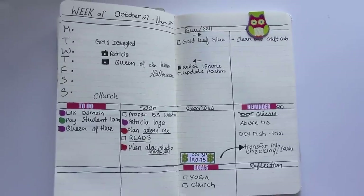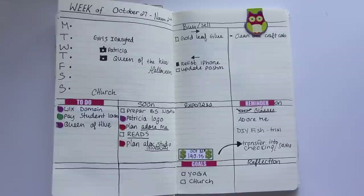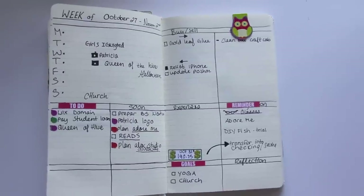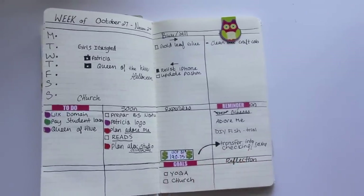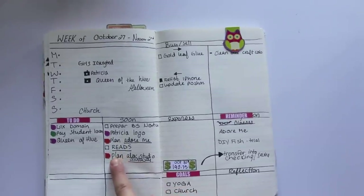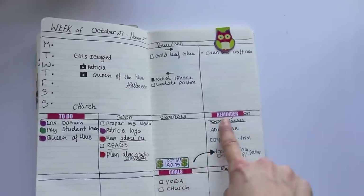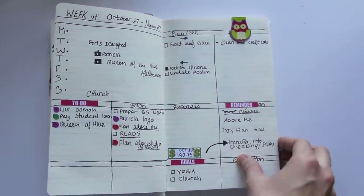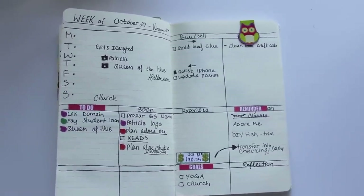I started implementing more color and stickers into my bullet journal so I could really see what I had to do — different categories have different colors. I'm going to be doing a collaboration with Alex Studio from Etsy; she makes awesome stickers for your Erin Condren and Filofaxes. I'm using her little teardrop stickers to mark to-do's, and I also have a goal section and reminders. That's a sneak peek of what's to come.